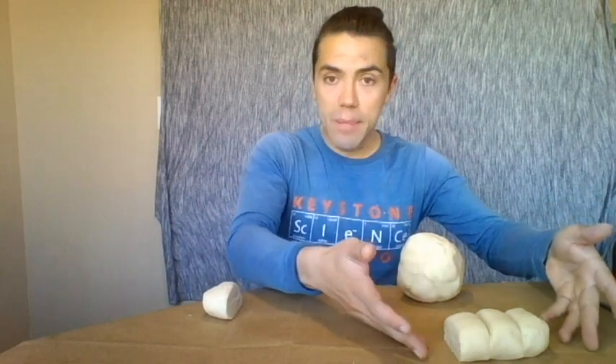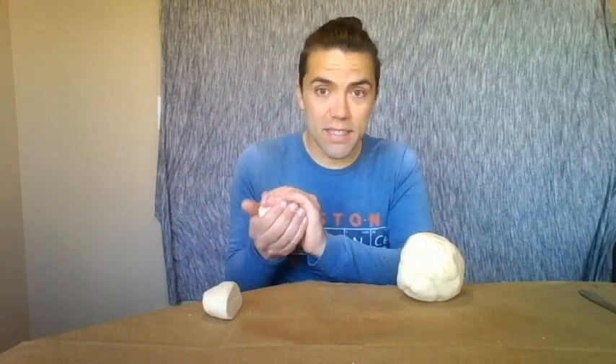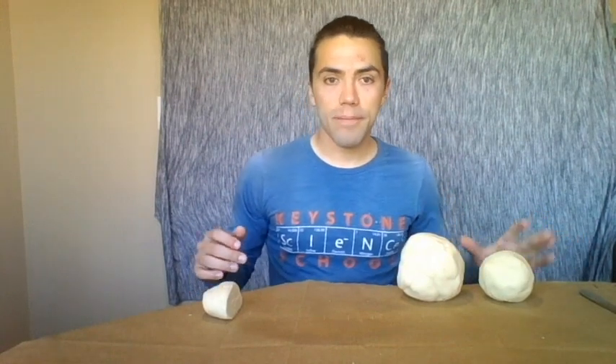I'm setting up planets so that those closest to the sun are on one side and those further away are on the other side. Jupiter is the fifth planet from the sun, so it goes kind of in the middle but further away. Now take those three remaining pieces and mash them together — this is going to be Saturn, the sixth planet, so it will live right next to Jupiter.